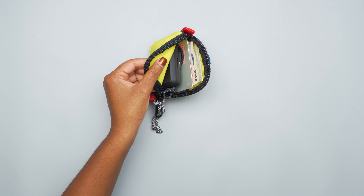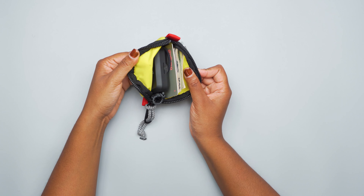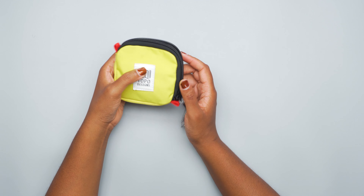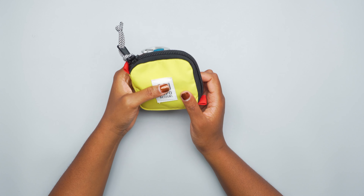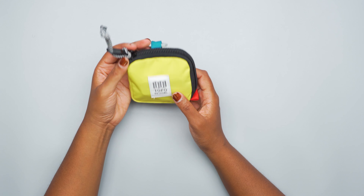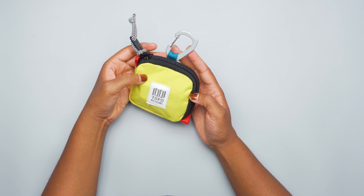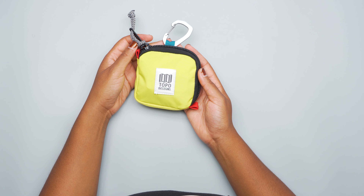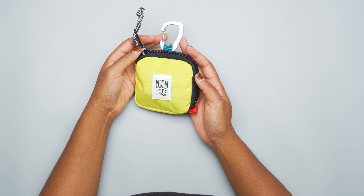The liner is a thinner 210D nylon pack cloth. I haven't had any issues with durability, scratches, or tears, and even if I got caught in the rain it didn't get soaked through. Very durable and very convenient little pouch, especially if you're looking for a pop of color. So there you have it — that is the Topo Design Square Bag. Thank you for keeping it here at Pack Hacker, your guide to smarter travel. We'll see you in the next video.